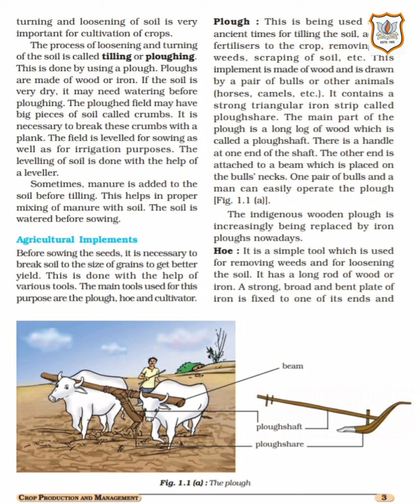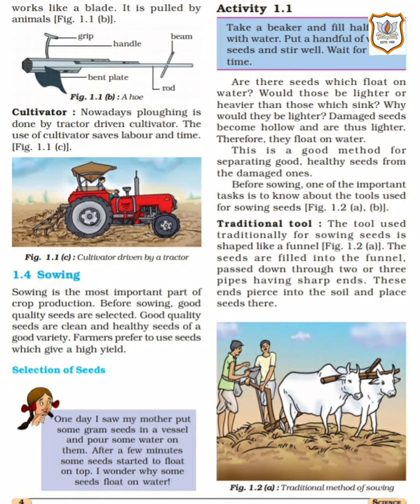Our next implement is the hoe. It is a simple tool which is used for removing weeds and for loosening the soil. The hoe has a strong rod of wood or iron. A strong rod and a bent plate of iron is fixed to one of its ends, and it works like a blade. It is pulled by animals. It also has a bent plate, a beam, a handle, and a grip, and is pulled by animals.